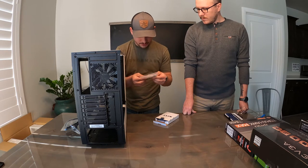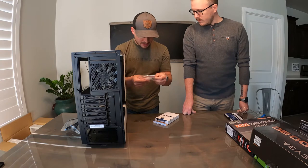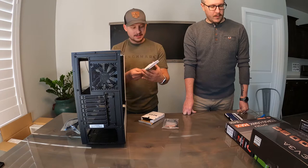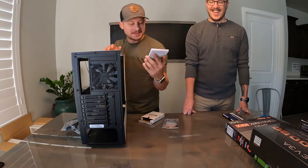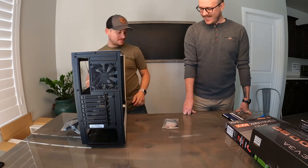We got zip ties, some 510 screws, some hex screws, flat screws, and then it's like an audio splitter cable. And then we got some instructions — yeah, we don't need those, we'll just throw those off to the side.